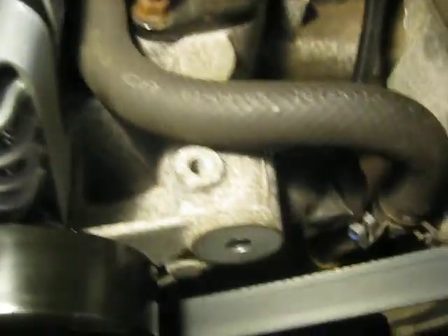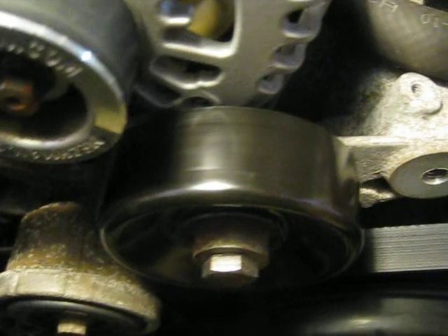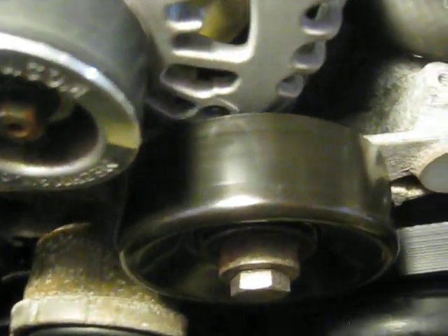And then the idler pulley — it was right in that hole there. I moved it over here with that five inch bolt. And that's how that goes.